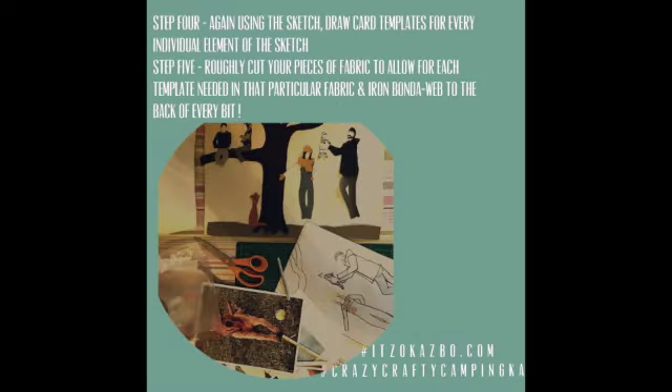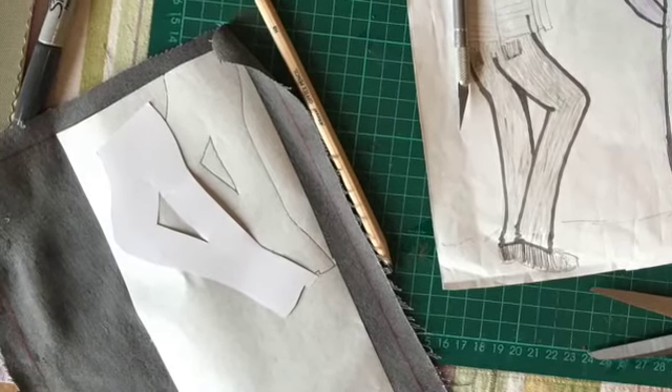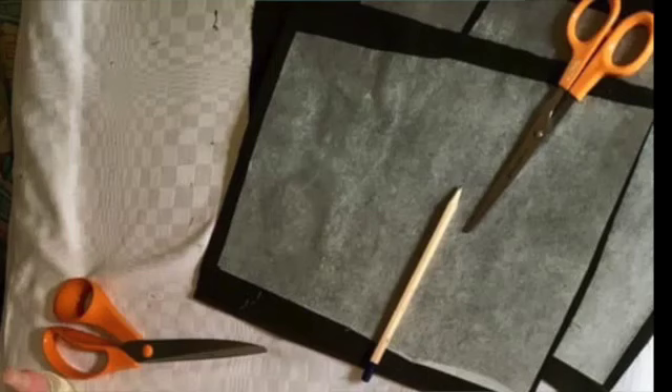Step four: once I've selected my fabrics, I need to make templates. To do this I have to break down my sketch into separate elements, creating a small card template for each element. Step five: taking the fabrics I have chosen, I cut down each piece to fit the templates needed and iron fuser web onto the back of each piece.